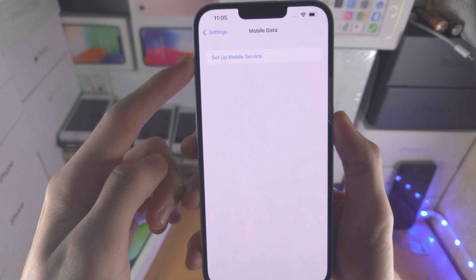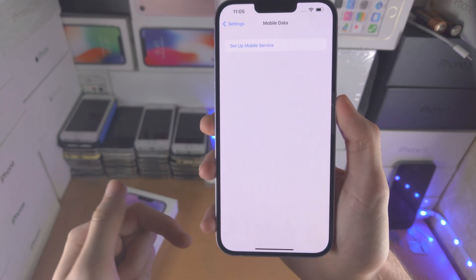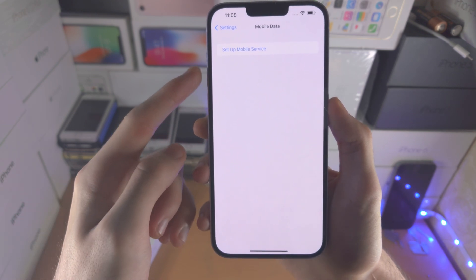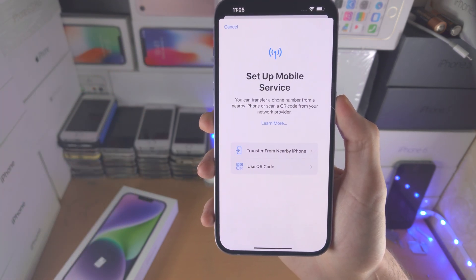If you don't see this option, you may need to scroll down a little bit and there should be an option which says 'Add eSIM' — tap on that one instead. In my case, I'm going to select 'Set Up Mobile Service'. For most people, you will need to tap on this one as well, or tap on 'Add eSIM'.